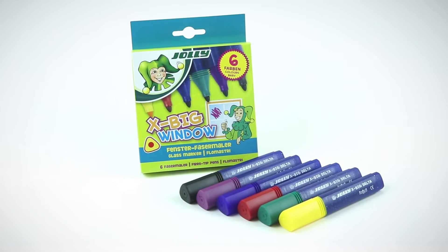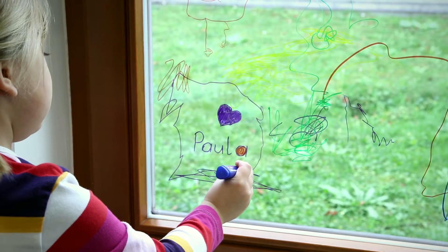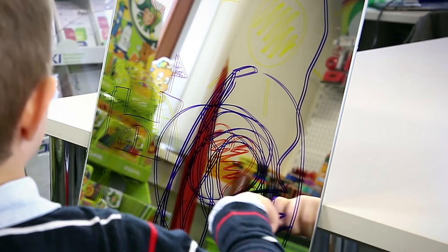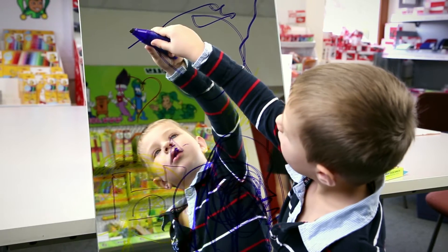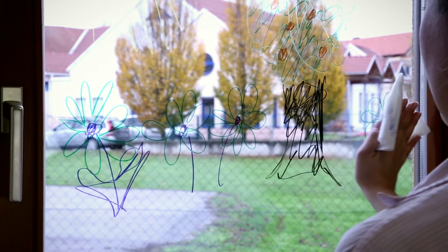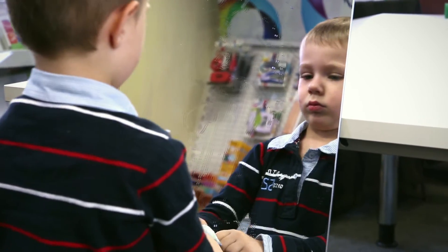Jolly's XBIG window glass marker. The XBIG window is perfect for creating artworks on windows, but it also works on other smooth surfaces such as mirrors or tiles. And if you don't like the piece of art anymore, just wash it off with a bit of water.